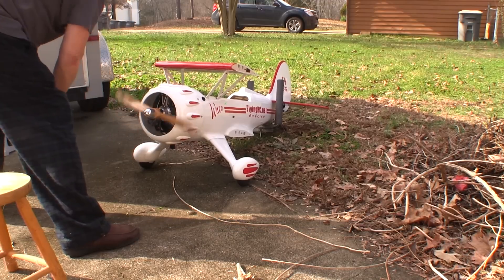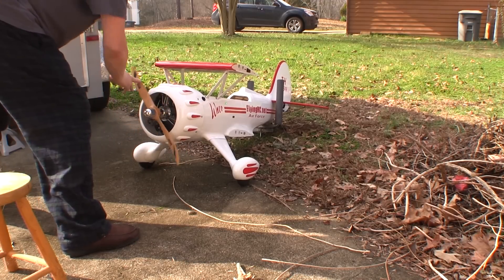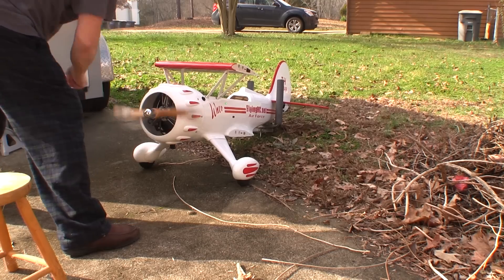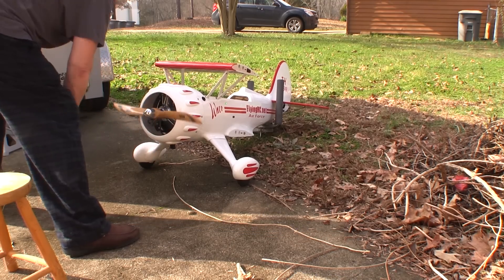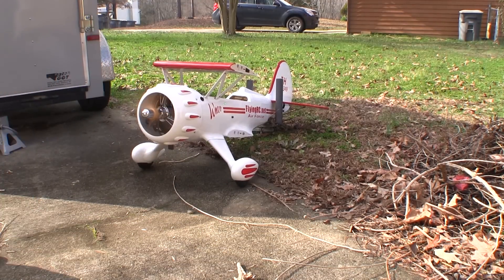This is the first time we started the radial in this plane, so it took a little while to get fuel from the tank to the carb. One of the things I really like about the radials is that once fuel gets to the carb it starts right away. Now that sounds like a Waco.